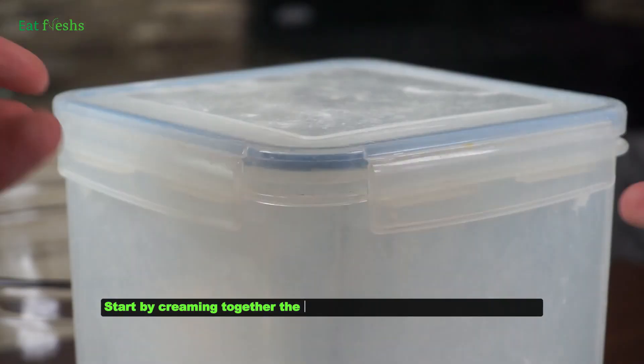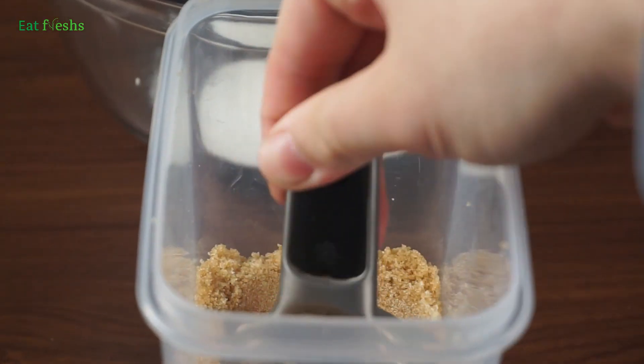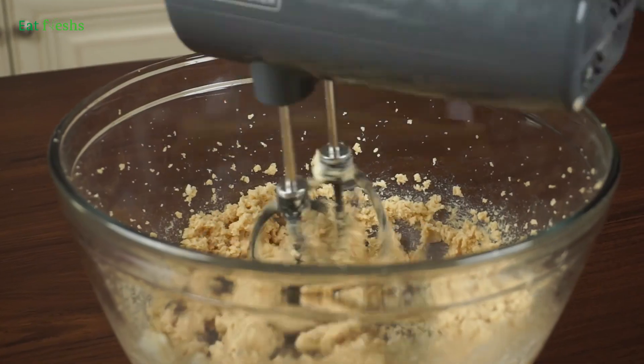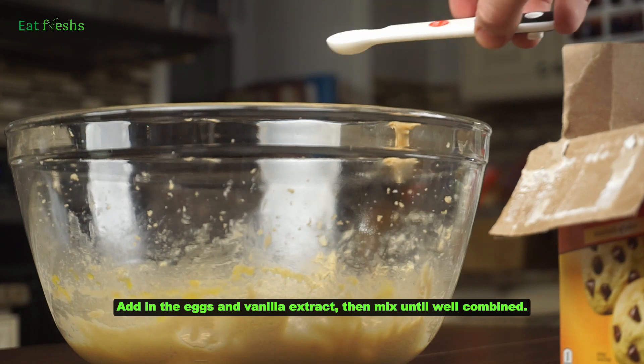Start by creaming together the butter and sugar until light and fluffy. Add in the eggs and vanilla extract, then mix until well combined.